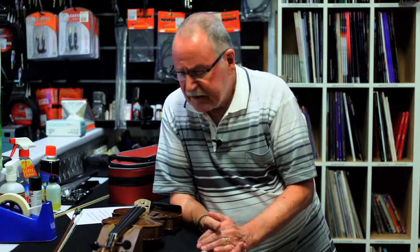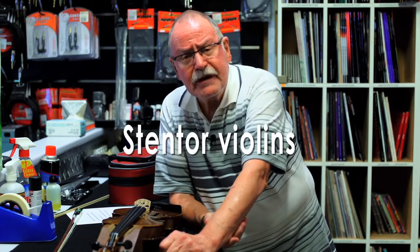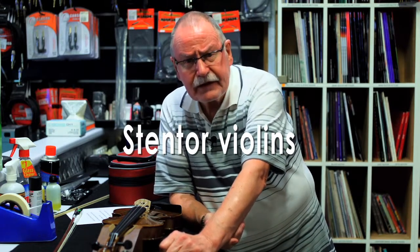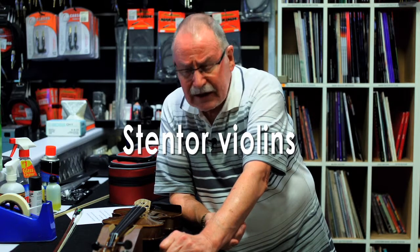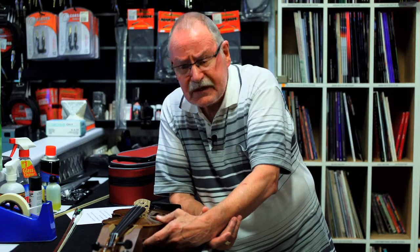Good morning and welcome. This morning we're going to talk about violins. Here at Upway Music we keep the Stenthal brand violin. They come in four levels and we take the third one up the ladder, so to speak. This particular instrument sells for $289.